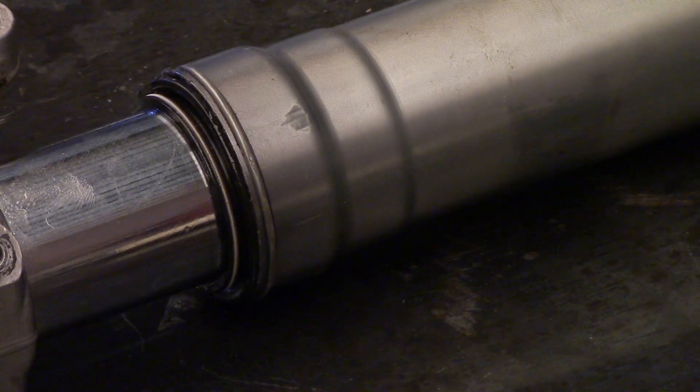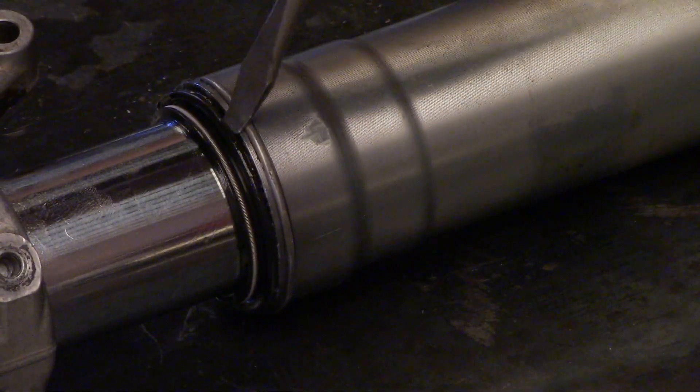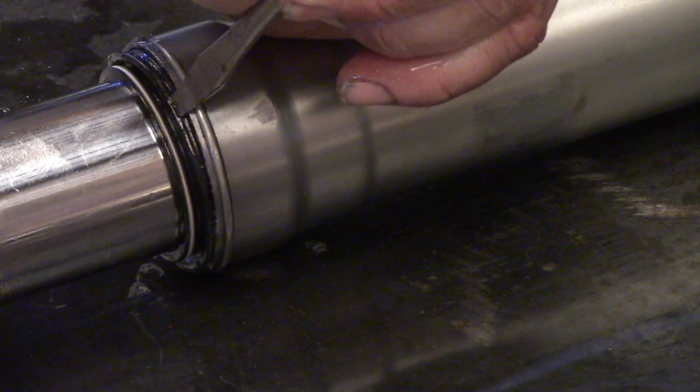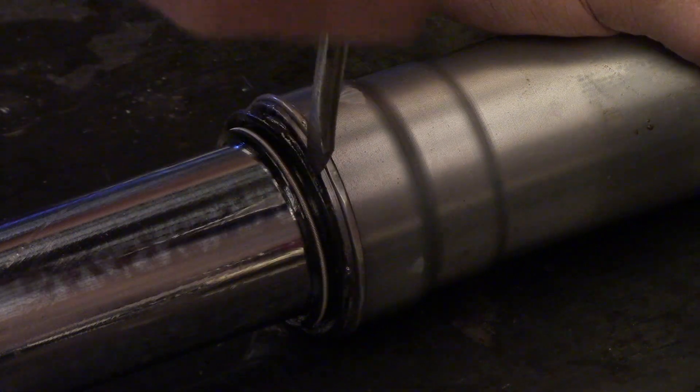Now the wiper on this is pretty stuck - this is one of the toughest ones I've had to work on. Actually I had to take a hammer and give it a few soft taps. Make sure you're not hitting the end of your fork tube - make sure you're just hitting that rubber wiper as you boot it up the end of your fork tube, otherwise you might have seals that leak on the outside instead of the inside.